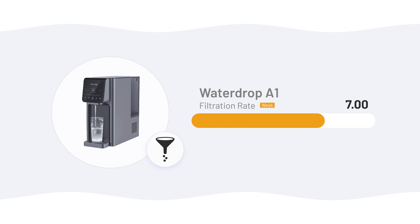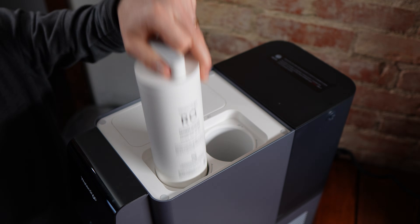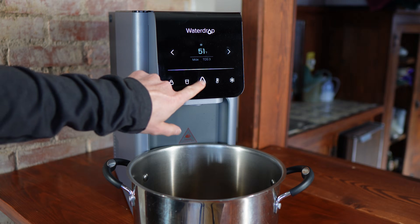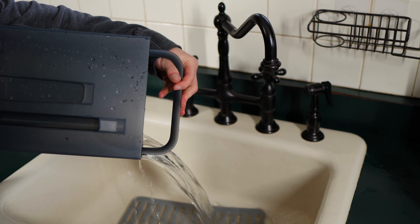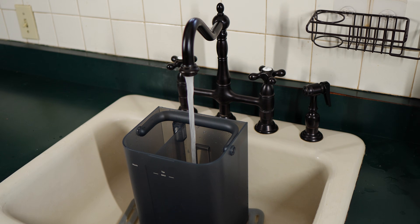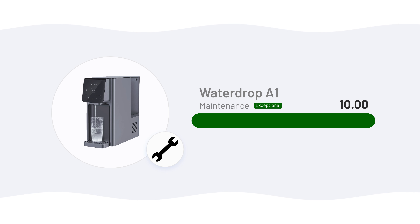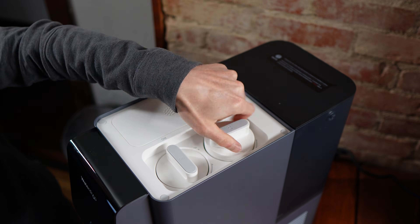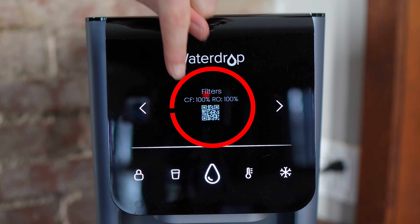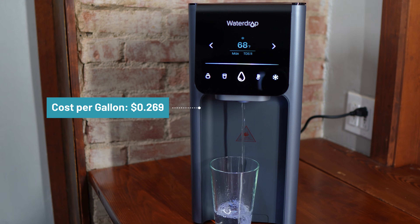It scored a lower 7 in the filtration rate category, where we measured a flow rate of 0.042 gallons per minute. Setup is straightforward — just open it up, insert the filters, and run the flush cycle — but it scored an 8 instead of something higher because that flush cycle took 41 minutes, requiring multiple tank refills. The countdown timer on the display does make it easier, but it still takes some babying. The A1 absolutely shines in the maintenance category, scoring a perfect 10 in both subcategories: a 10 for servicing requirements because maintenance is minimal with only two filters and clear change alerts, and a 10 for cost with an ongoing expense of about 27 cents per gallon.